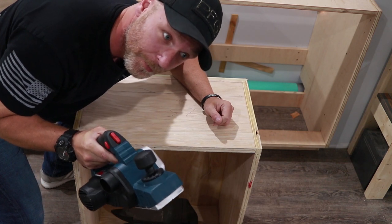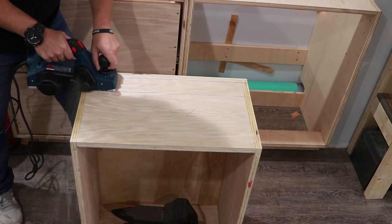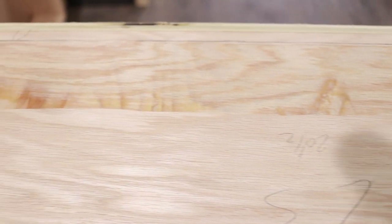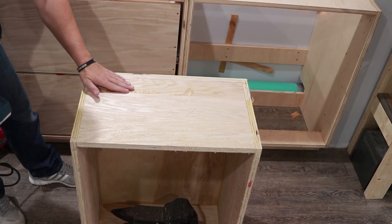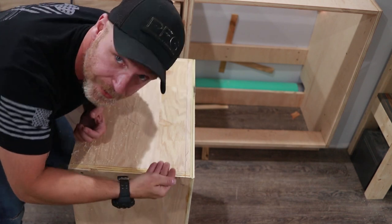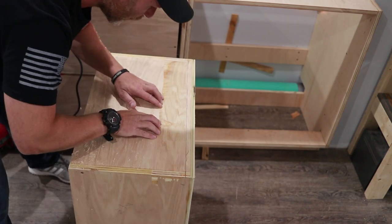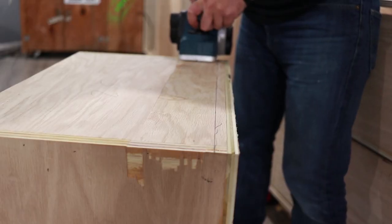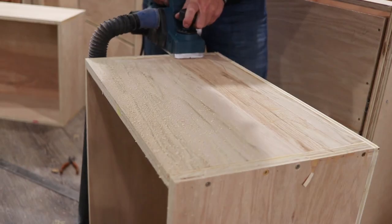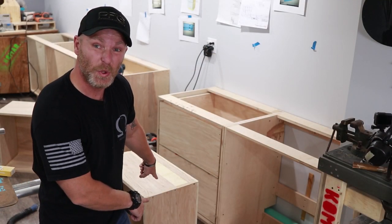I've never used this thing before, so I'm gonna be careful. I'm gonna start with a one-sixty-fourth cut. It blew out a bit — not a huge issue since this will be veneered or it will be in the back. If you do that, maybe you should start this way and then that way, or put a sacrificial piece behind it. So that was one pass. All right, I think we're good — we have our groove cut.